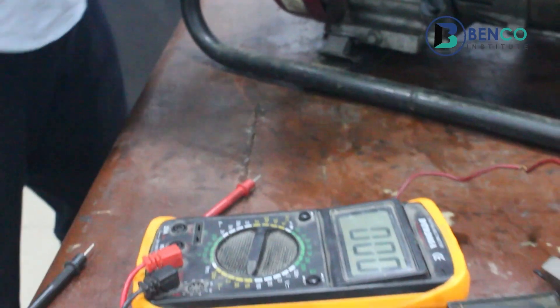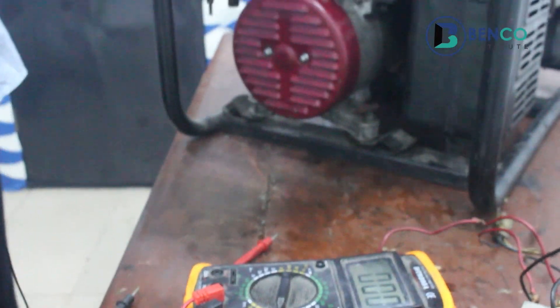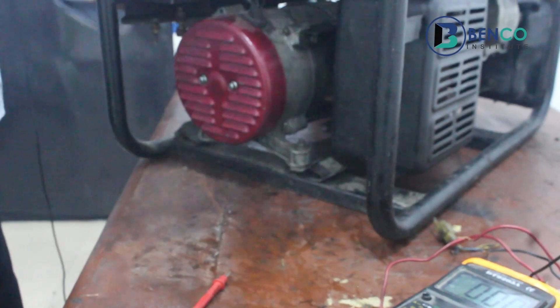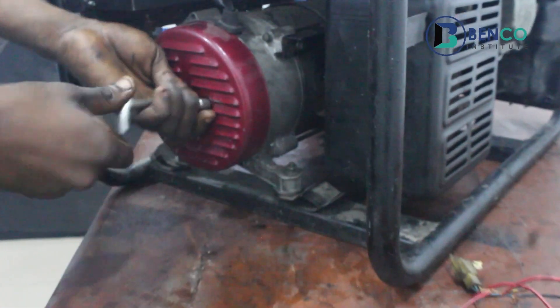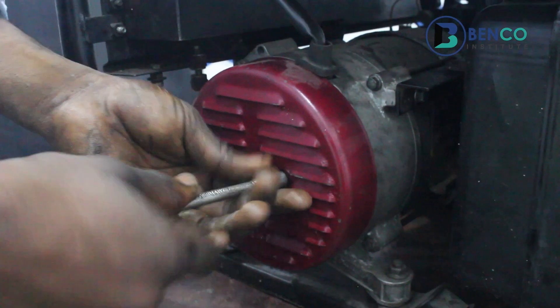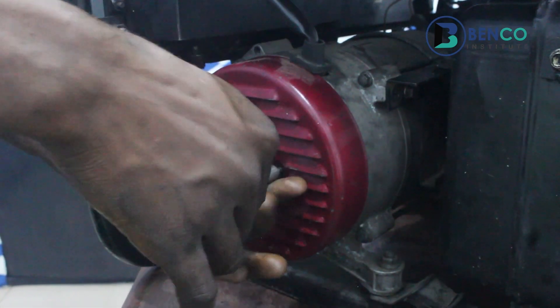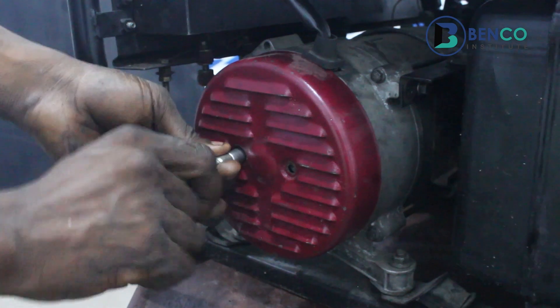You see, we have 134 volts. The generator just now gave us 134 volts. So I'll be boosting this whole alternator with the capacitor and I will teach you guys how I did it.